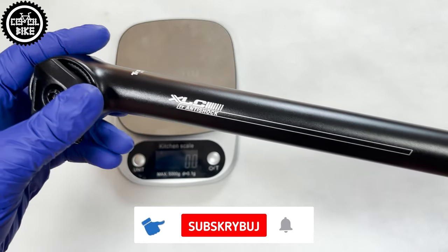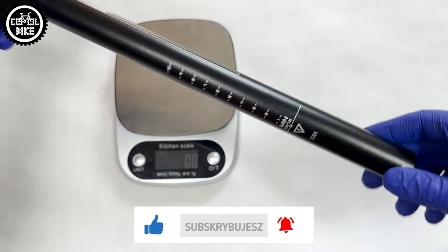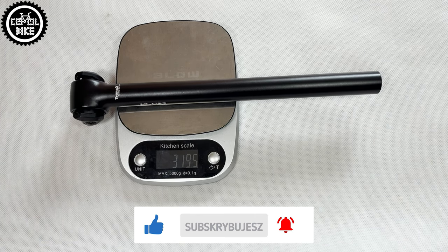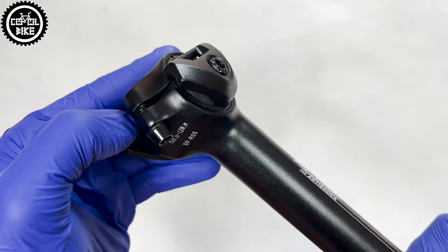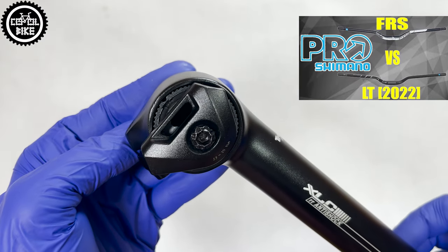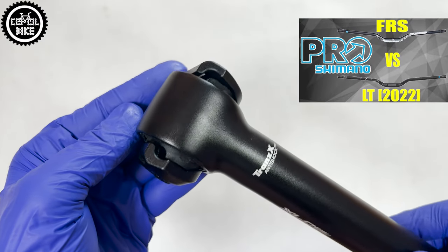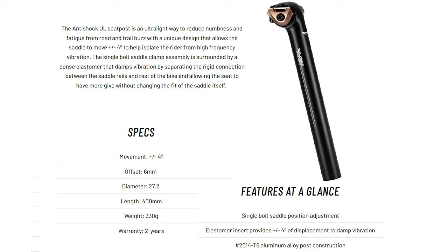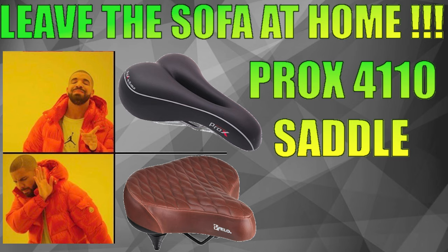At the same time, despite all these bells and whistles, Excel C has quite a good weight at just over 300g. I think that the R05 is an interesting option if you want to increase the comfort of your rides at relatively low financial and weight costs, and you don't want to invest in expensive and heavy suspension seatposts or terrible giant saddles.